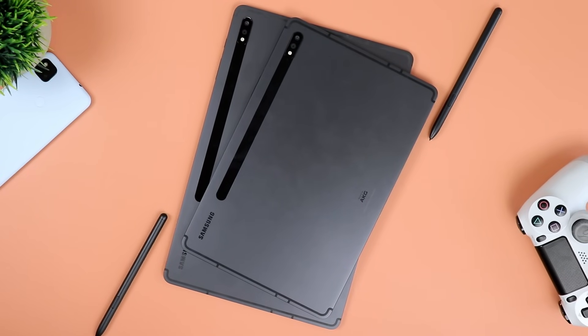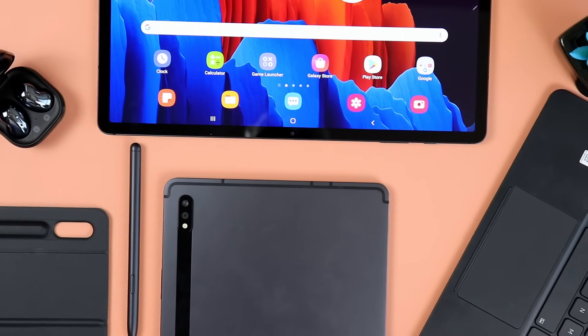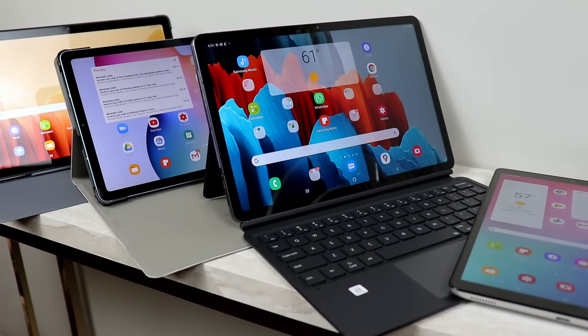Despite not being a fan of the Galaxy Tab S7 FE, I would still recommend it to people who have no choice. I've seen a lot of comments on my S7 FE video, especially from people in India saying they don't have many tablet options in that category. Apparently the Tab S7 and Tab S7 Plus are not being discounted there like they are in the US and Europe. So in some situations I may recommend the S7 FE, though I still feel like going for a Tab S6 would be better. Otherwise, just buy any other tablet and you should be fine.